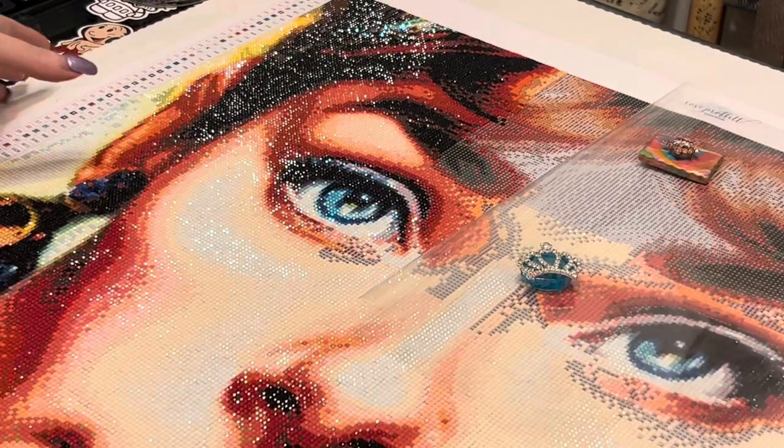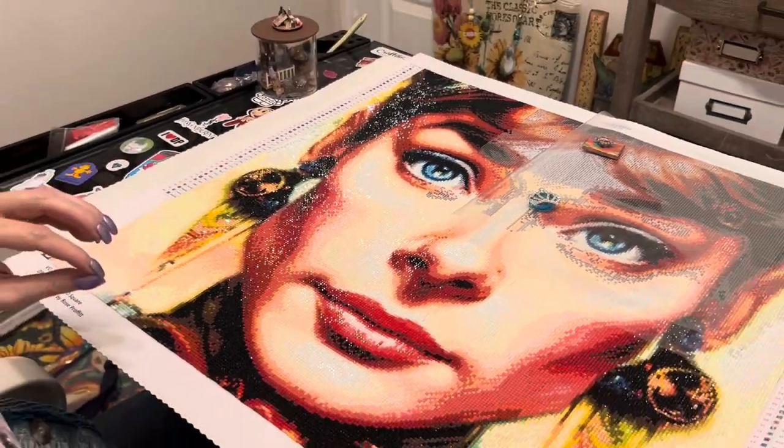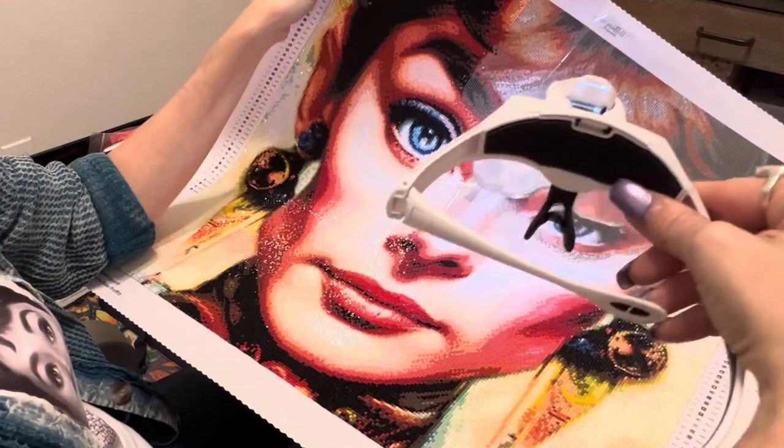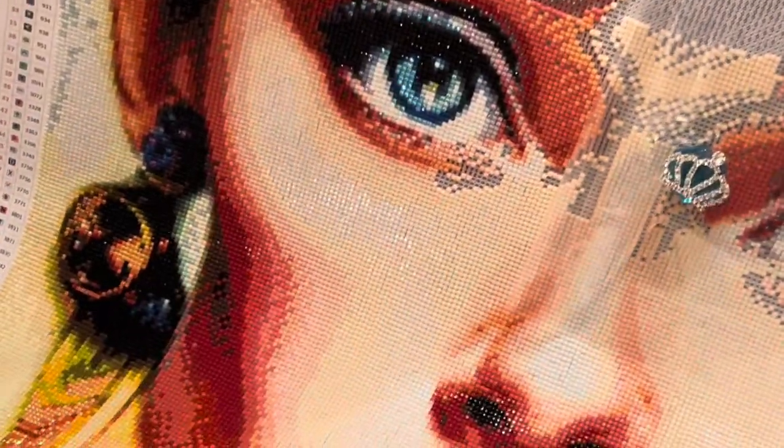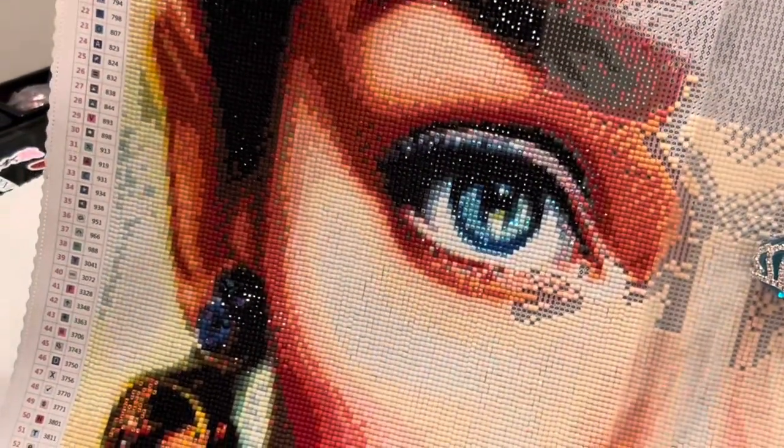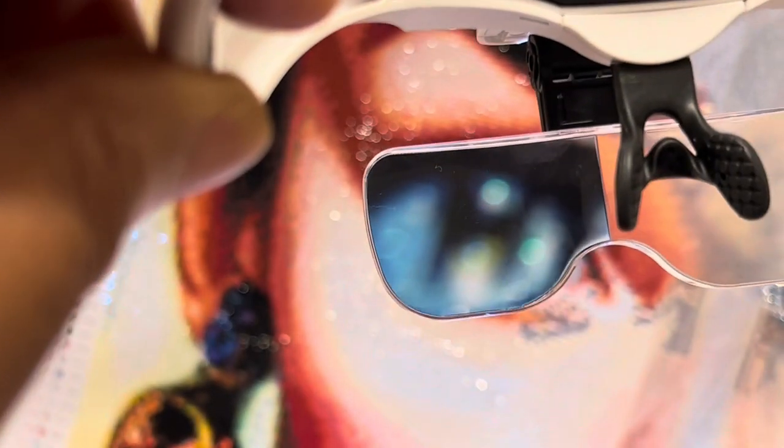This is a multitasking video. Here's my progress on Audrey Hepburn — oh my gosh, I'm loving this. This is from Rose Profit Creations. I'm almost done — would you look at those stunning eyes? Marlon, if you'll do me the honor of holding the glasses again, we're going to look at her beautiful eye. I did some substituting in her eye to make them even more beautiful. You can really see with those glasses. If you're not seeing it as well, there are two other strengths of magnification.